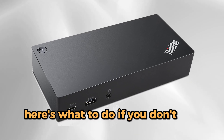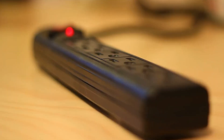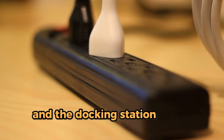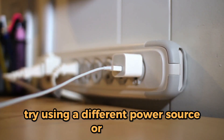Here's what to do if you don't see the light. First, check the power connection. Check the power cable for signs of looseness and securely plug it into the power source and the docking station. If this doesn't work, try using a different power source or outlet.